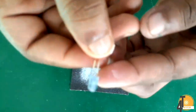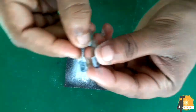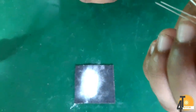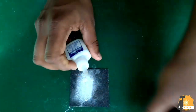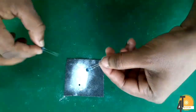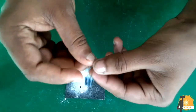We have to use a filament on the filament. We will fix the parallel element with the parallel element.